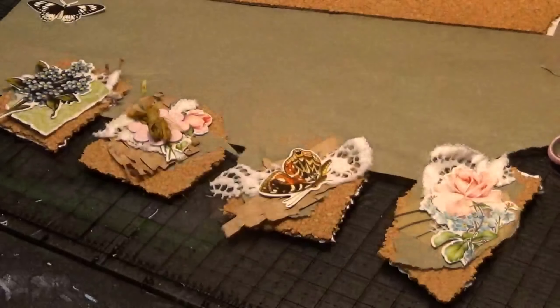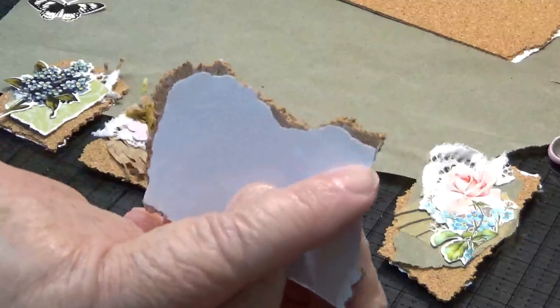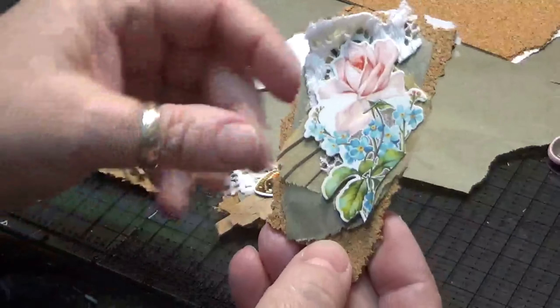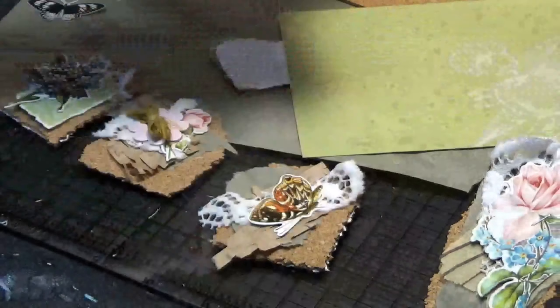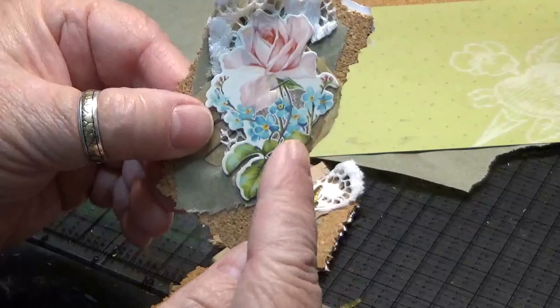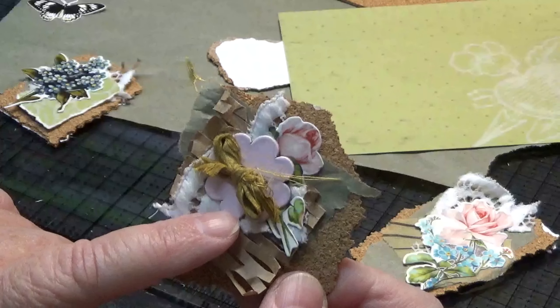I'm tearing out a little piece and I'll probably cut and blend it real quick. Every once in a while some paper from the next one comes off of here, and that's all right — it's not going to hurt anything. Let me show you these up close. Cutie cutie! This one has a little bit of pattern paper and I'm having trouble finding flowers that are small enough since I'm making these so small.